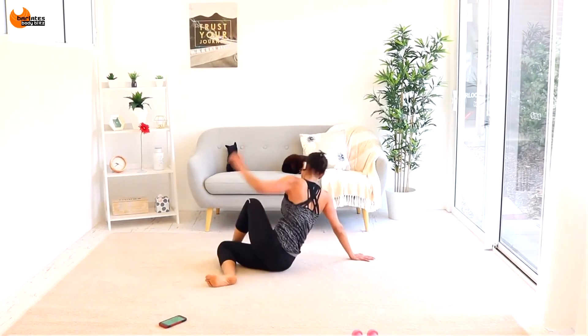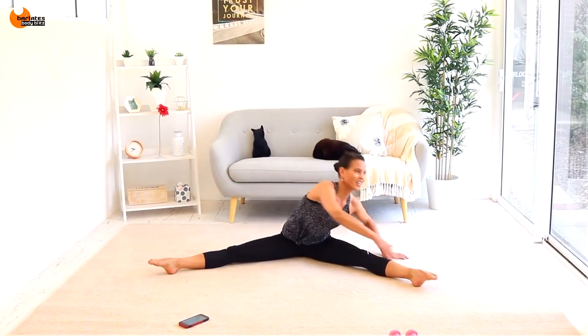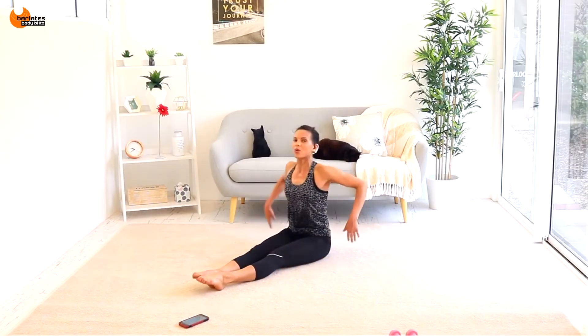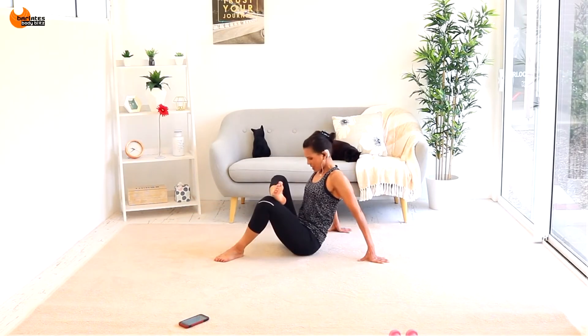Cross over to the back, reach up wide, cross over, reach up — breathe, get your life back. Leaning forward and stretching, rolling through the spine, opening everything up — that feels really nice.